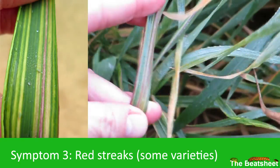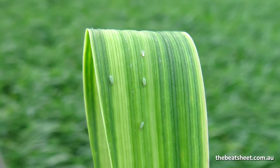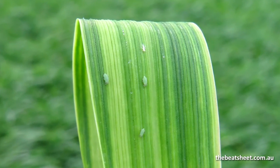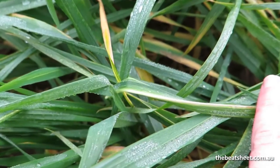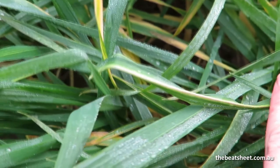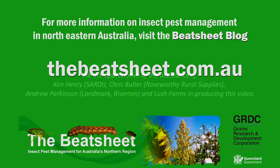In this case there's a bit of red in it, but probably more frequently you'll see it as white stripes where the chloroplasts have been killed by the feeding activity of the aphids. You can see that a little bit more clearly lower on the leaf blade there, where it is white and not red.